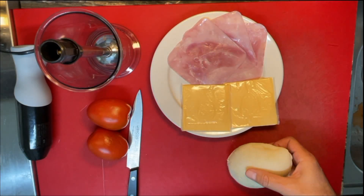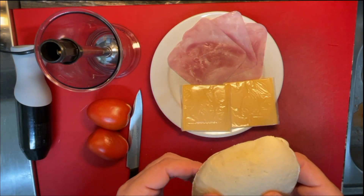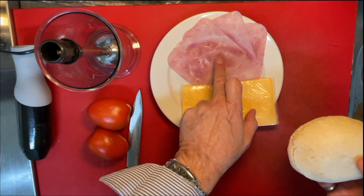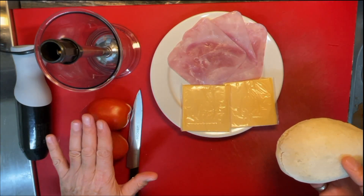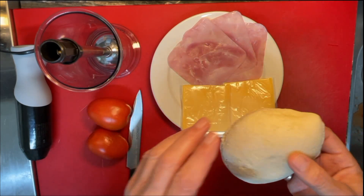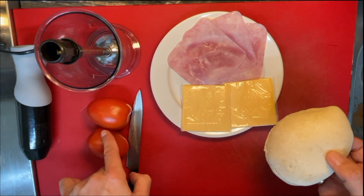For the sandwich, obviously, we're going to need some bread, which I have already open like that and frozen. I'm going to put it on the toaster while we make the sandwich, some cheese and some ham. But this is the special touch — a couple of tomatoes. Let's see what we do with the tomatoes. In the meantime, I'm going to put this on the toaster and I'll bring this back as soon as it's done.